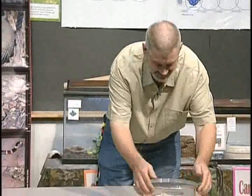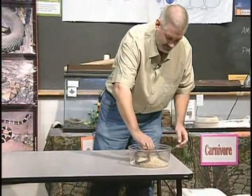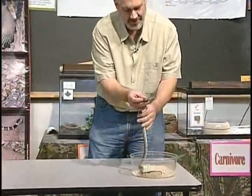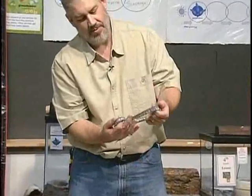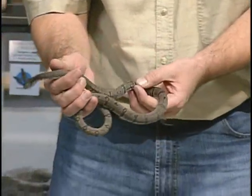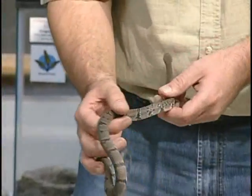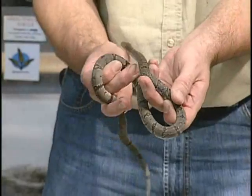We're going to start off — learn by example. We're going to start off here with a little feller. I love those. That comes from West Texas. It's a gray-banded kingsnake. Now, this particular phase has very little banding, very little orange, and it's mostly just gray.